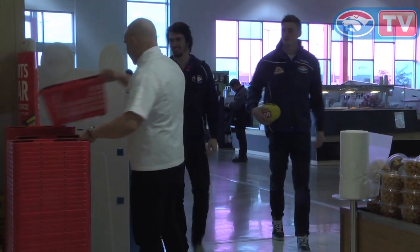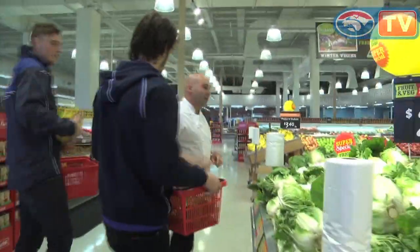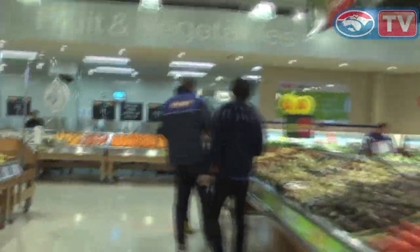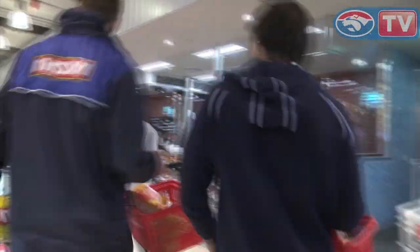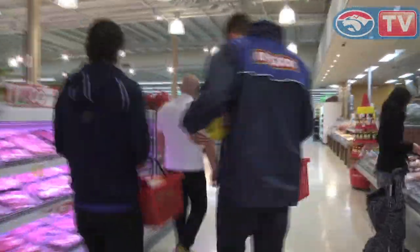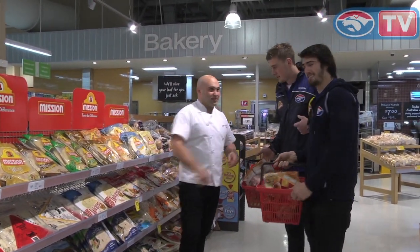Alright boys, choose your weapon — we're on a mission. We've got some corn wraps. Fantastic, that's a wrap!